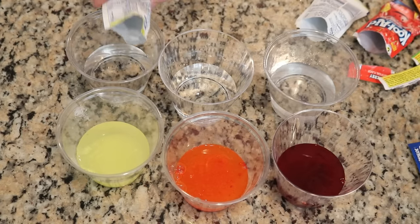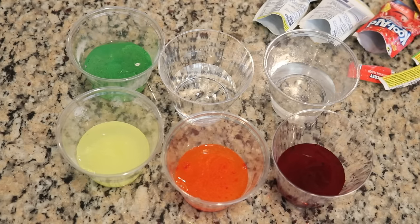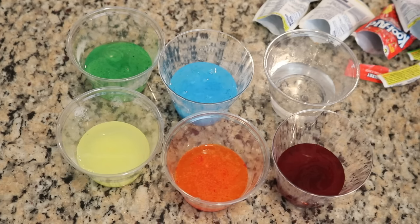We want to use a small volume of water here because we want the colors to be a little more concentrated. There is a limit to how much water volume you can add to a skein when you're hand-painting it, because if you add too much liquid the skein is going to start dripping. That's why we're starting with this volume.